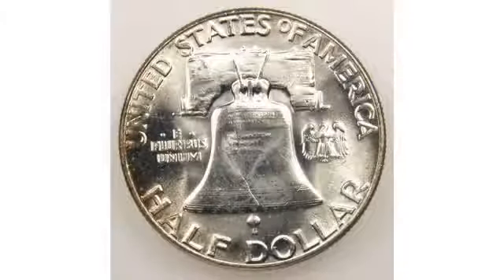To the right of the bell is a small eagle, which had been required by law on the half-dollar since 1792. The eagle was added by Gilroy Roberts, who completed work on the coin following Sinnock's death in 1947.